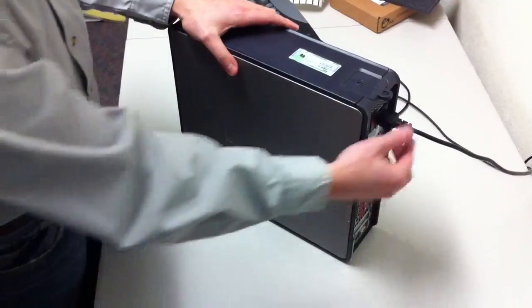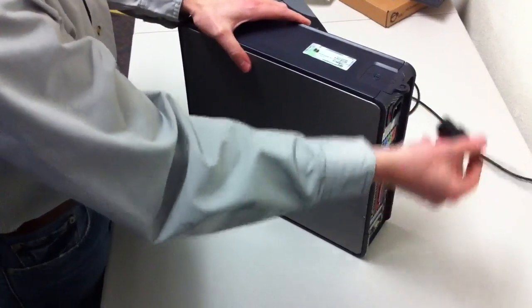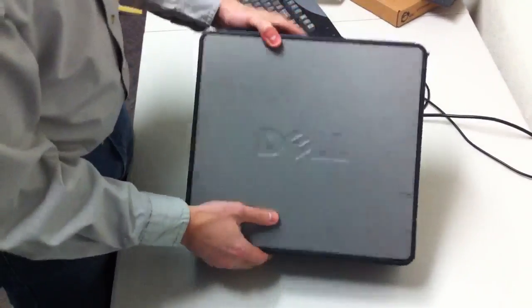First, make sure the computer is turned off and there are no power sources hooked up to the computer. Lay it on its side.